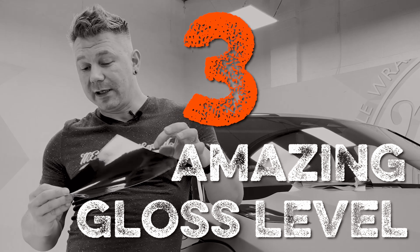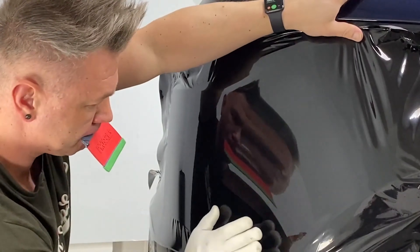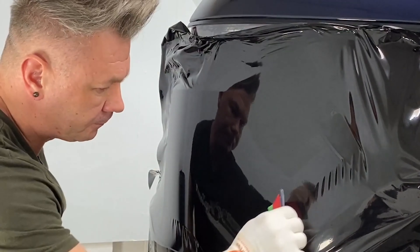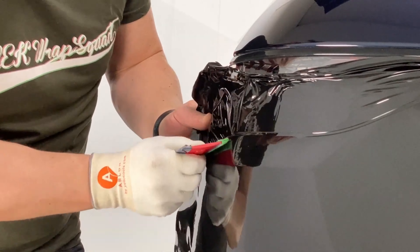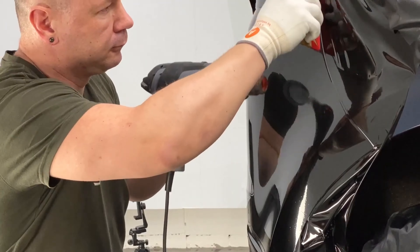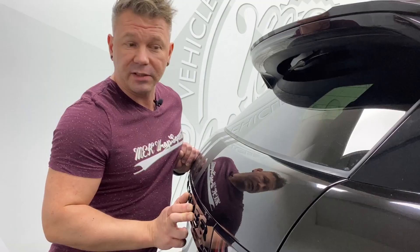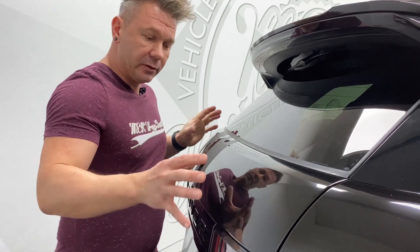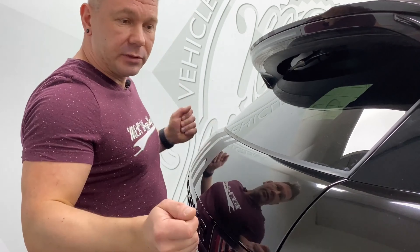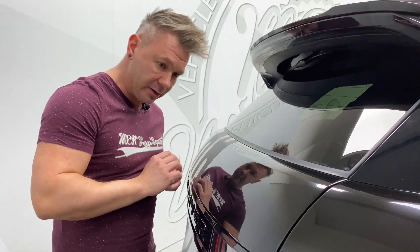The third one is the level of the gloss — it is the best in class. As for how resistant it is to scratches during application, some of you may be familiar with the term rushing or sanding. This part of the vehicle is very prone to that due to cold stretch, and most materials would get a lot of sanding or rushing on this part. As you can see, this is absolutely flawless.